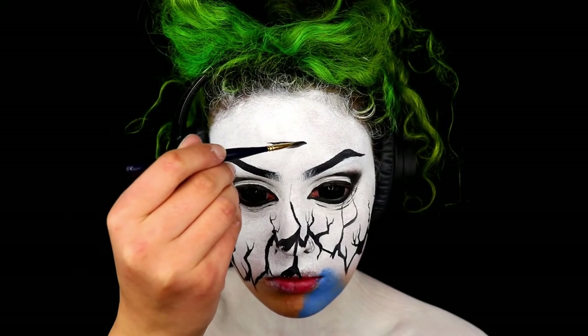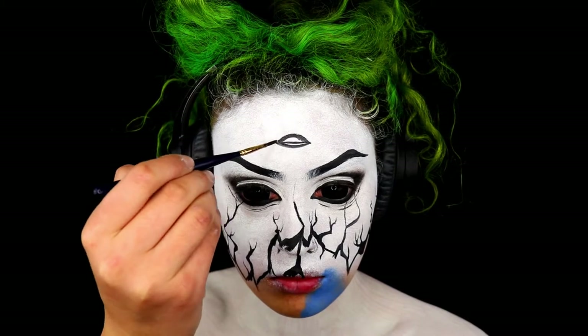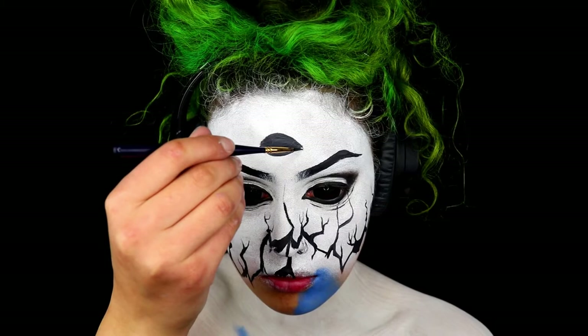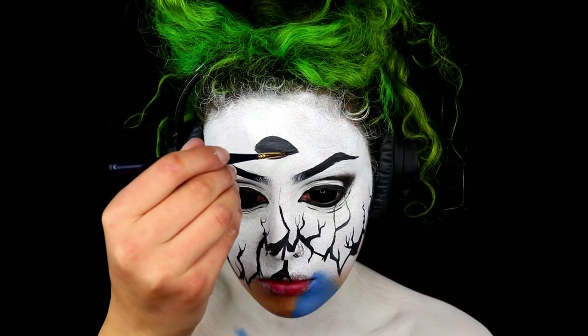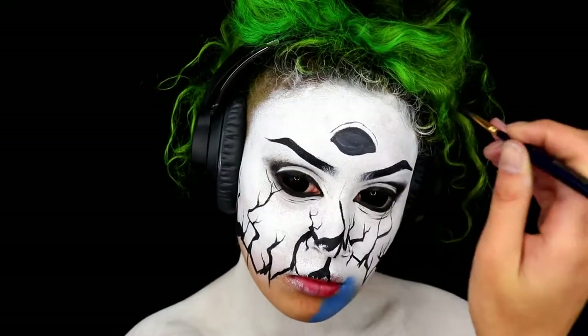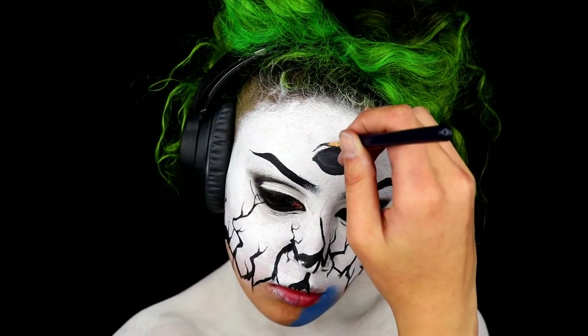Next we are going to take some black paint and create a third eye. Very simple — I'm literally just going to paint the shape of an eye, trying to match it to my real eyes as much as I possibly can. I'm then creating creases on the top and bottom, which is literally just two thin lines.